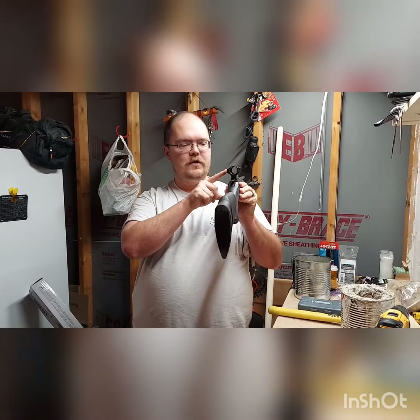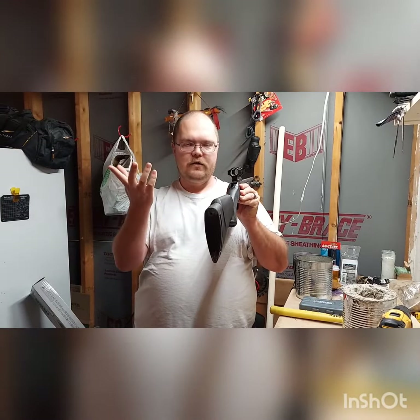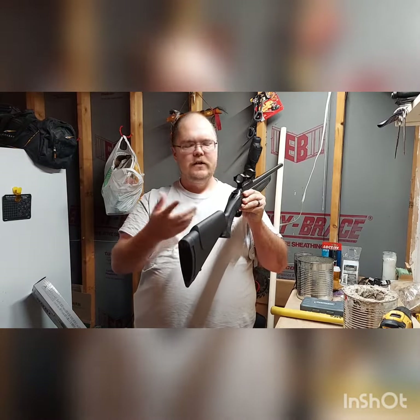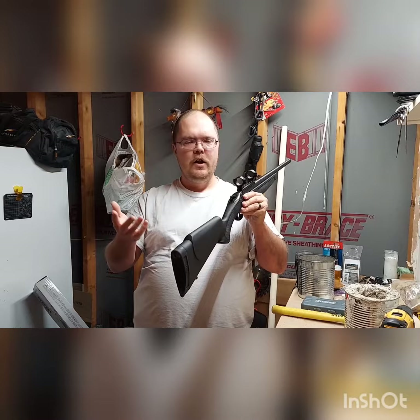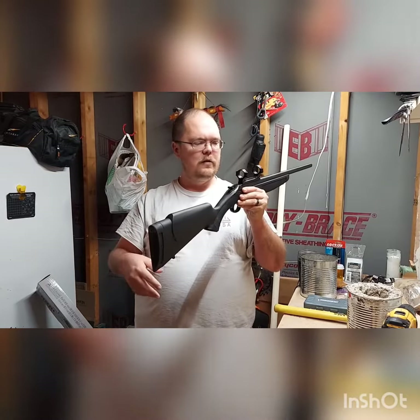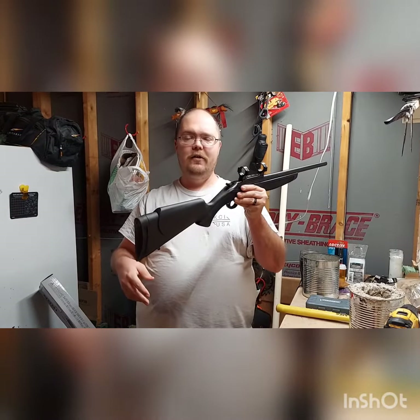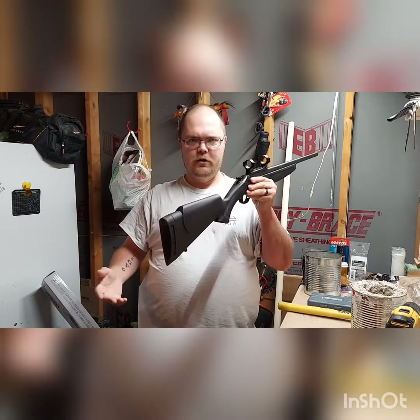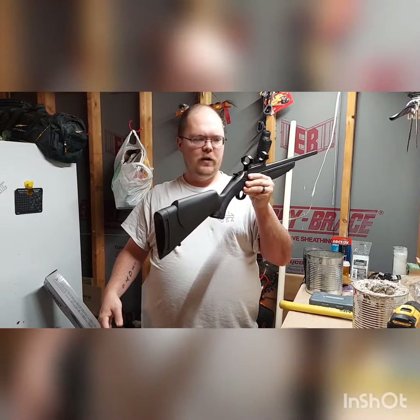It does have scope rings on it. I have a scope ordered for it, it just hasn't come yet. It's going to be basically a simple 3x9x40 scope. I don't plan on taking this thing out to 500 yards — this is going to be a 100-yard coyote gun more than anything.